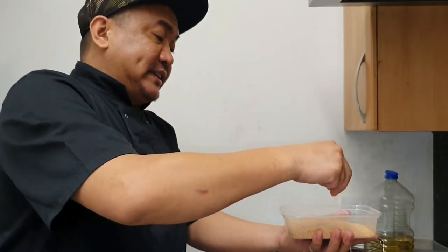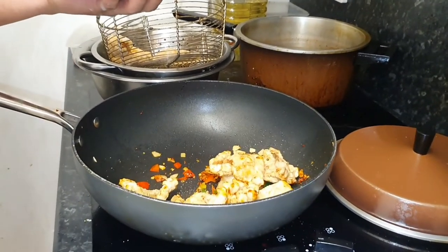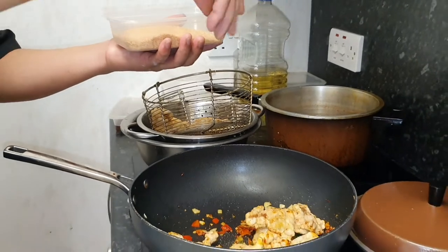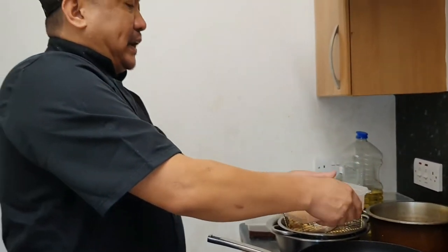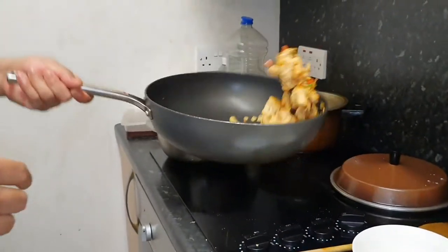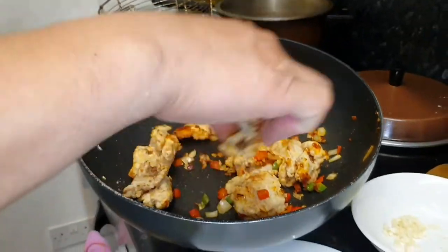Mamaya, ilalagay ko na lang sa description sa baba kung paano gawin yung mixtures nito. Pero konti lang: salt, sugar, chicken powder, sesame seeds, chili powder. Yun lang yun. Eto na yung salt and pepper pork belly natin.